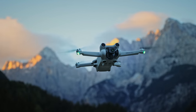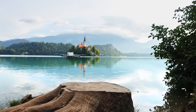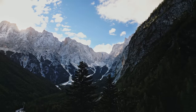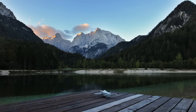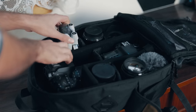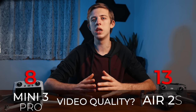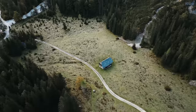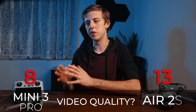Now the Mini 3 Pro is an awesome drone as well — it was my only drone for about a month during a trip to Europe this fall, and it can produce beautiful cinematic footage. I'm quite amazed with just how many high quality pro features DJI has managed to cram into a drone that is under 249 grams. If you travel a lot, live in a country where the 249 gram limit makes a big difference in where you can fly, or just want a small, light, fun drone that shoots great quality video, then the Mini 3 Pro is probably going to be the better option for you.